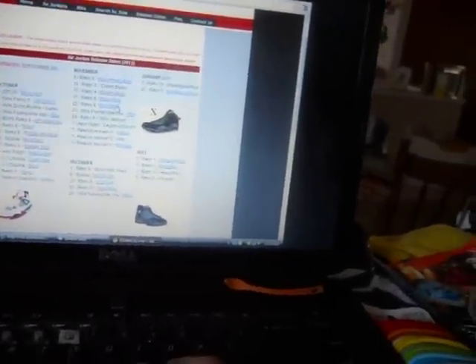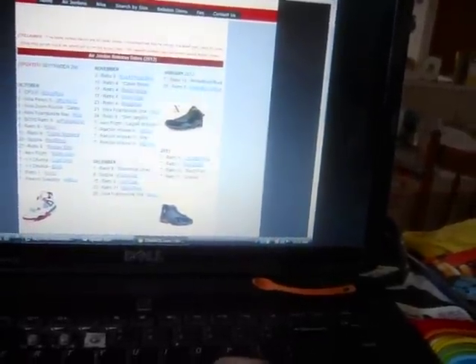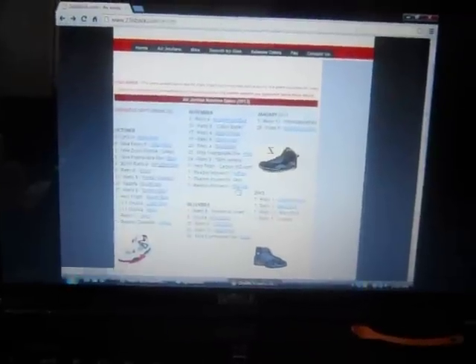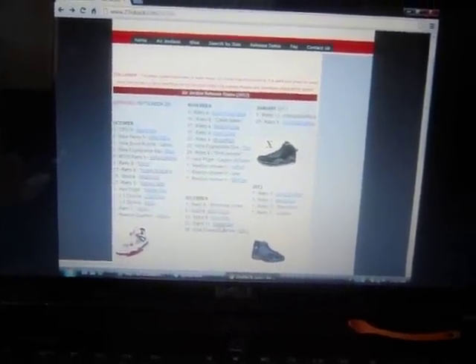Lightning Fours, and then we got the Bred Fours — I kind of want to get those too. Slim Jenkins Nines, Motorboat Jones Nines — there's black and gold ones that aren't bad. The Raging Bulls are cool. Cool Gray Nines — I want to get those, but I think the only pair of shoes I'm getting in December... there's a lot going on here.